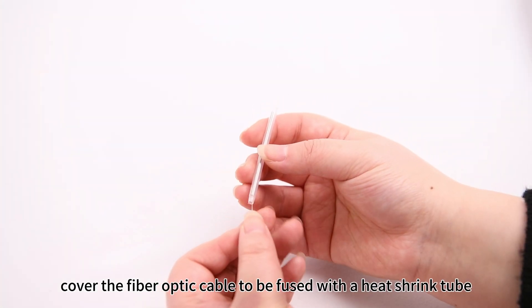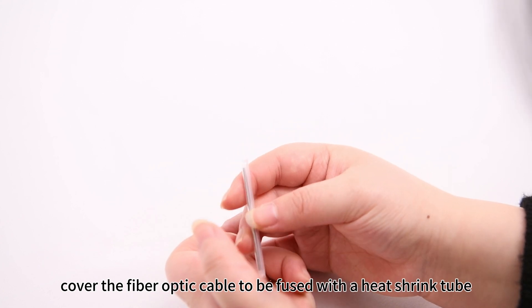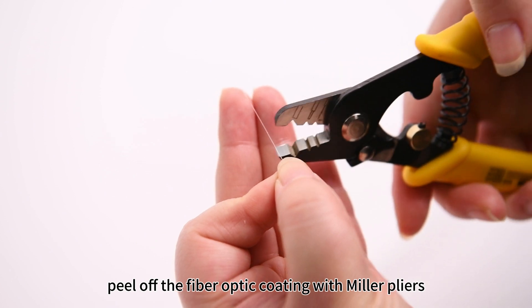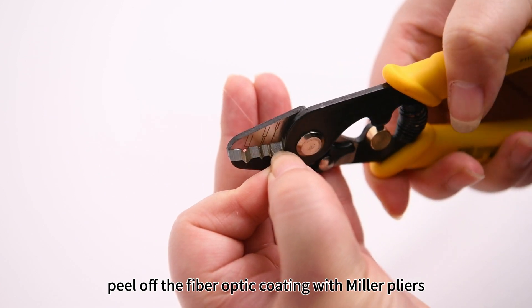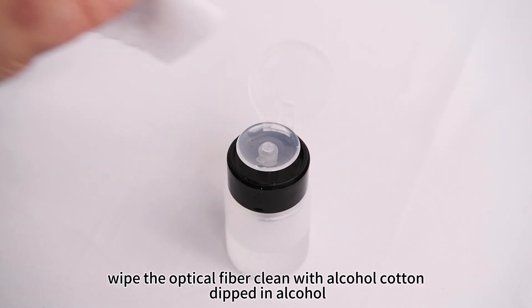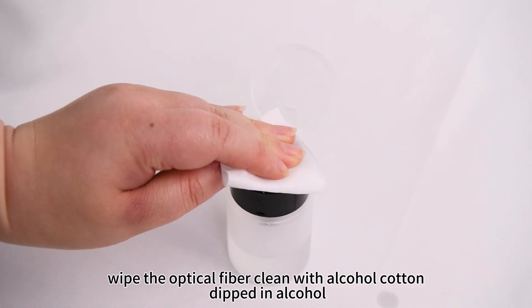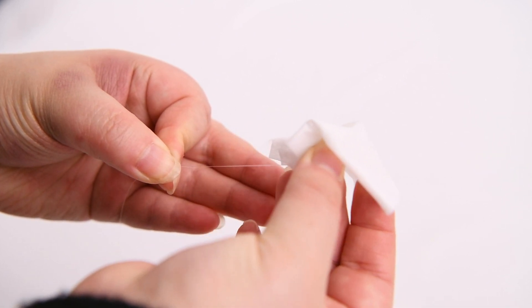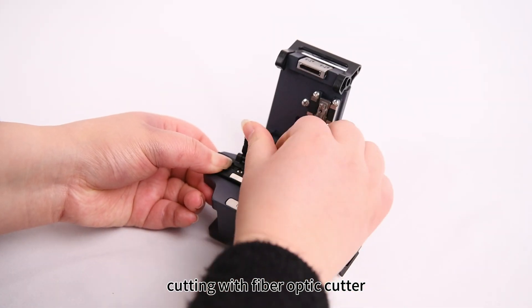Cover the fiber optic cable to be fused with a heat shrink tube. Peel off the fiber optic coating with Miller pliers. Wipe the optical fiber clean with alcohol cotton dipped in alcohol. Cut with a fiber optic cutter.